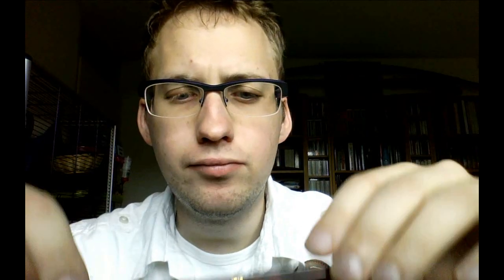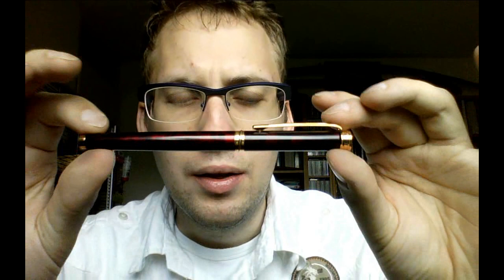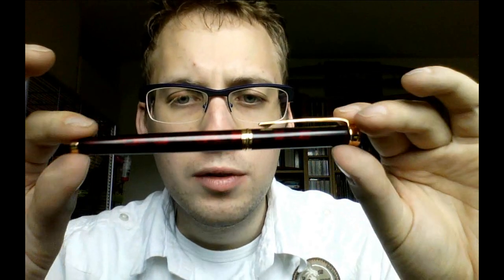I'll go through the pen, I'll tell you what I like about it, what I don't like about it, and then I'll show you some writing. This was one of the first somewhat more expensive fountain pens I got — and somewhat more expensive is a very relative term — but I think when I got it, it was about 70 euros, maybe even 80 euros. Which is clearly not that expensive for a fountain pen, but it's more expensive than some.